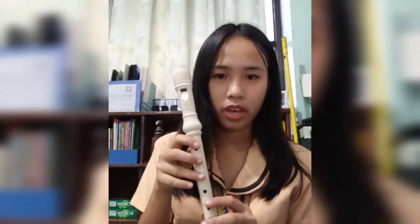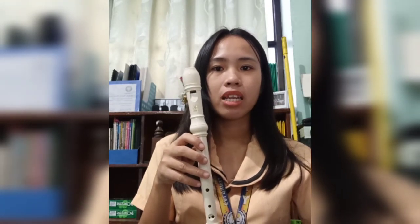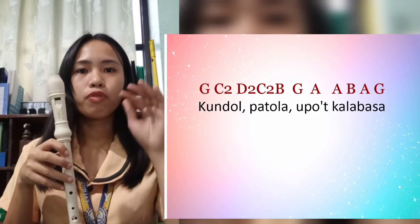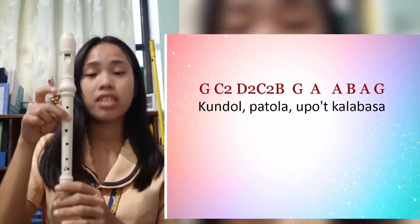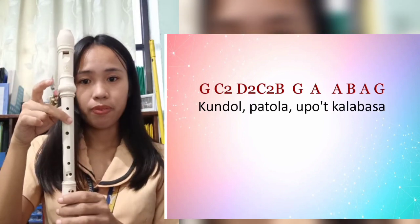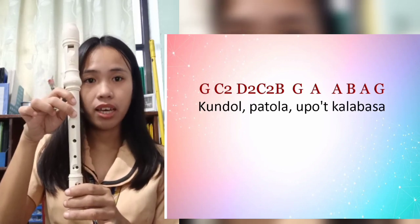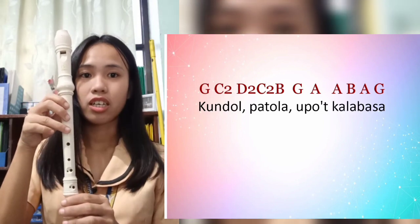We are done with 'Sitaw, bataw, patani.' Let's proceed with 'Kundol, patola, upo't kalabasa.' The chords are: G, higher C, D higher, C higher, B, G, A, A, B, A, G. Let's try.